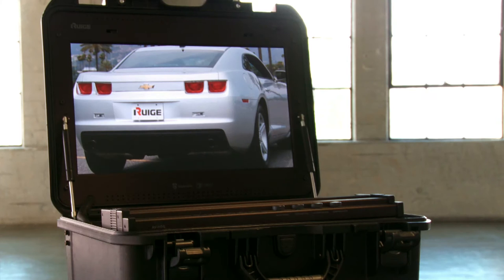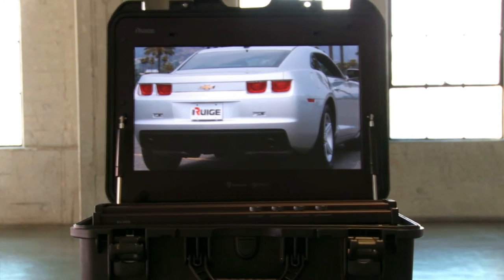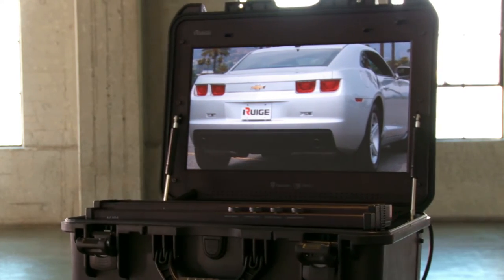The exquisite picture quality, accurate color restoration, and a widescreen viewing mode of all REGE monitors ensure images of the highest accuracy, coveted by photographers and technicians alike.